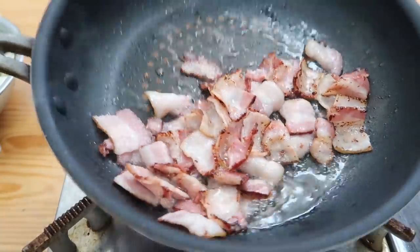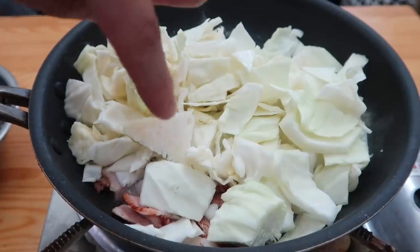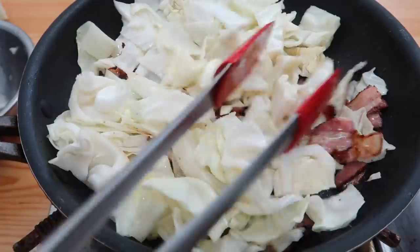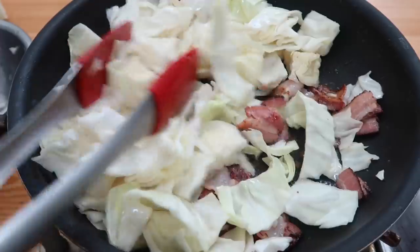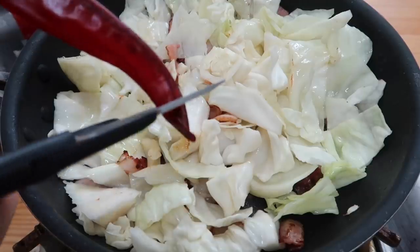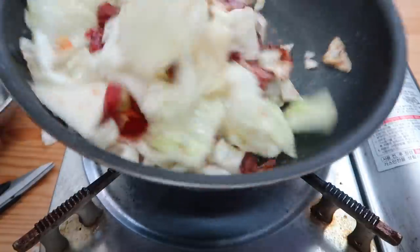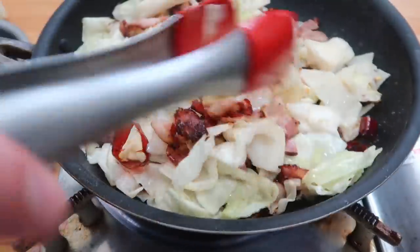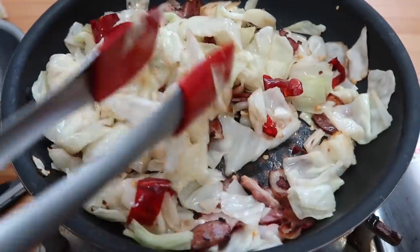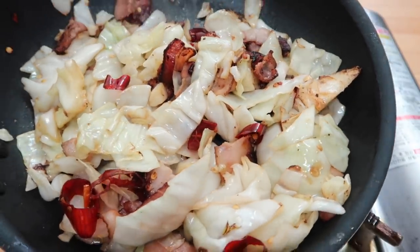Look how beautiful that looks. Right at that point, add all of our cabbage. The saltiness from the bacon is going to season the cabbage. Move it around until it starts to turn translucent — we don't want it to go mushy; we want it to still have a bite. This is optional, but if you have some dried chili peppers it's beautiful — just cut them in there. You can see it's sweating and translucent — perfect. Turn off the heat and just take a look at that.